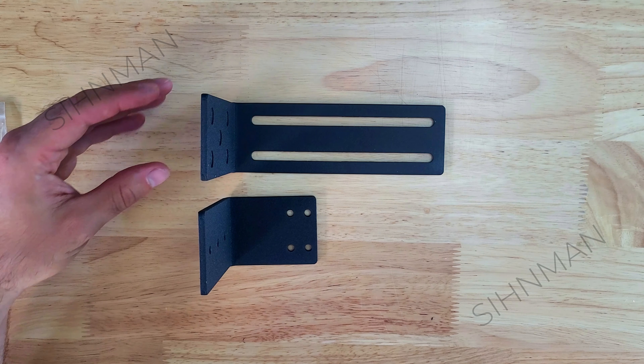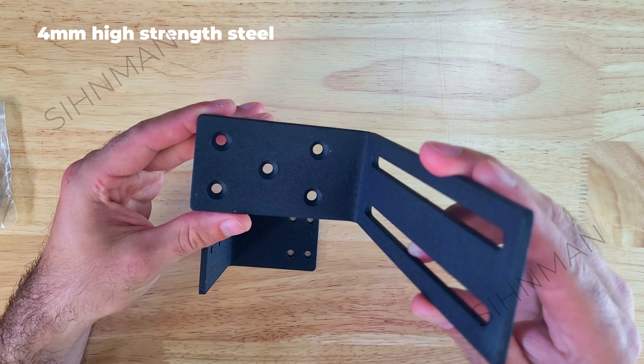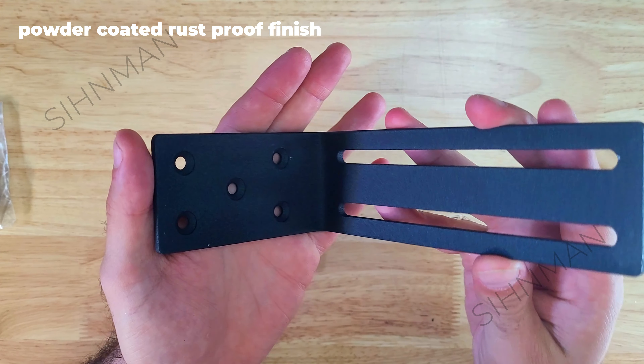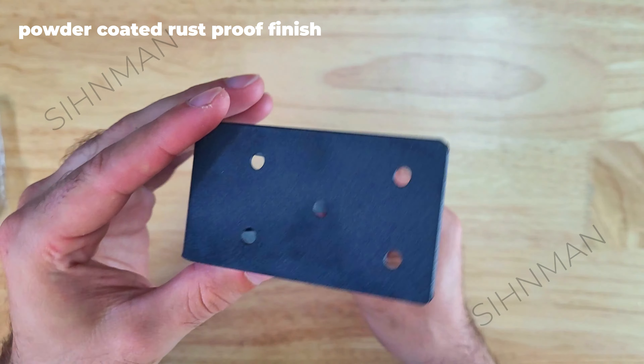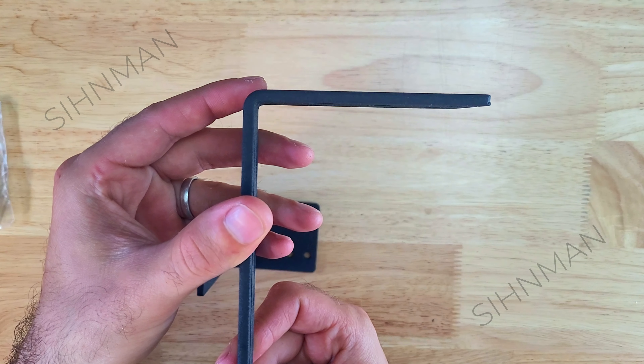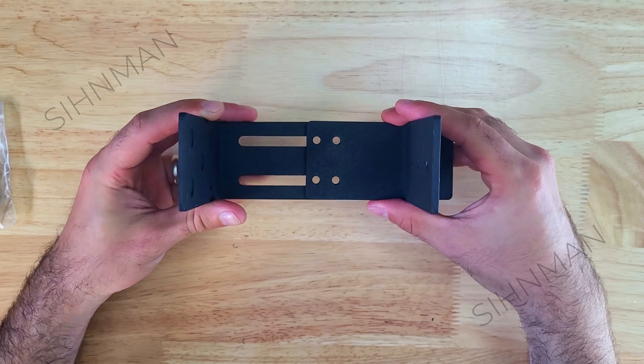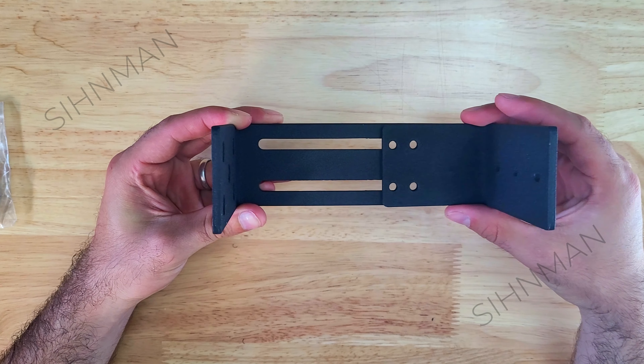These brackets are patented and extremely well designed and engineered, made from extra thick 4mm high strength steel and powder coated, which provides a long lasting rust proof finish perfect for indoor or outdoor use. These brackets are much thicker and stronger than a lot of similar brackets on the market and they're also highly adaptable and can be installed on many different types of doors.